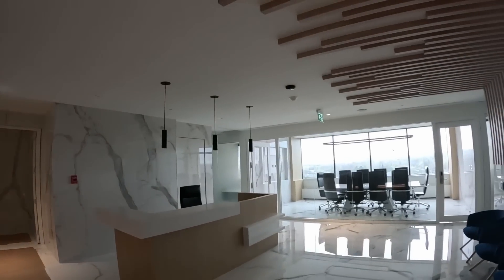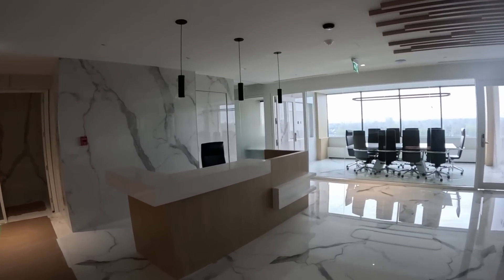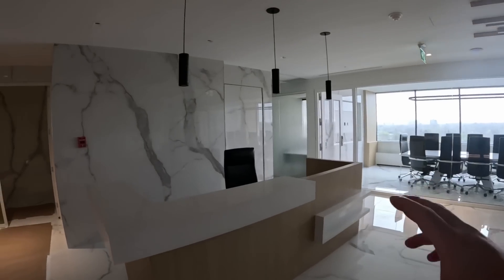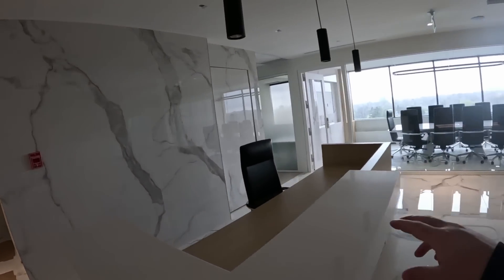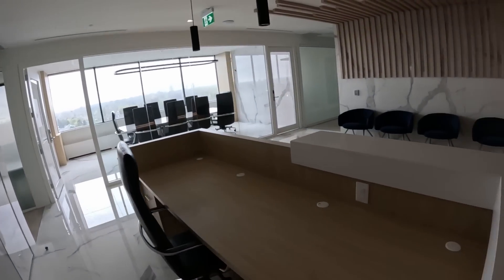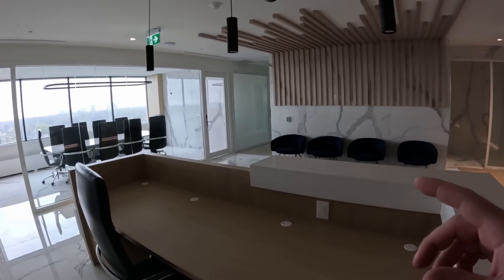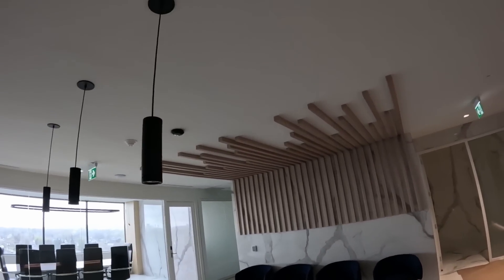Let me take you around for a little walkthrough of how this co-working space is going to be laid out. Once we get off the elevators here, this is going to be a reception desk where they're going to have some screens. We will have a Unifi Talk phone here as well as another screen so that they could watch cameras. We may be installing Unifi Access for the intercoms for the gates.